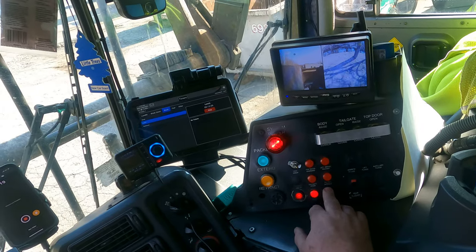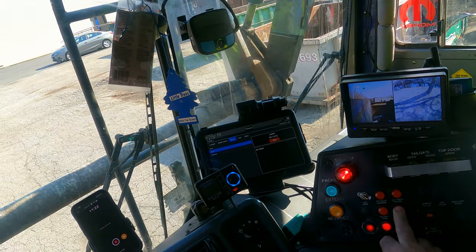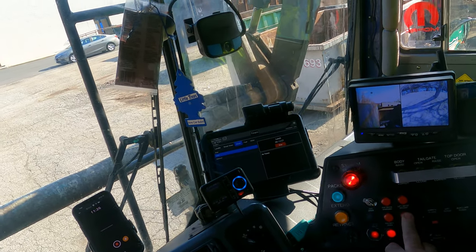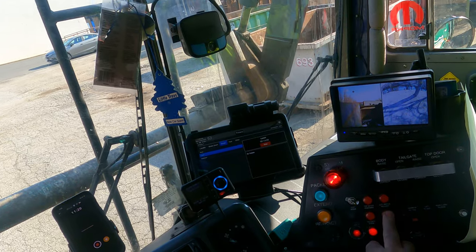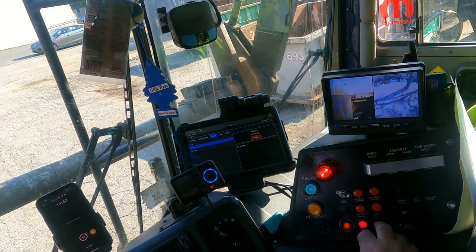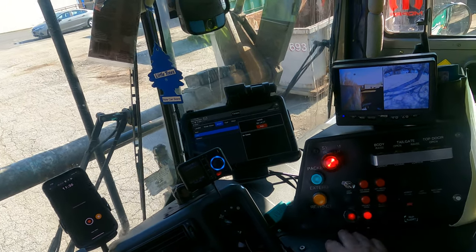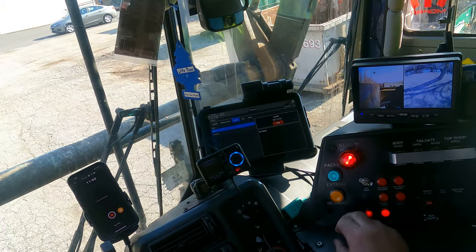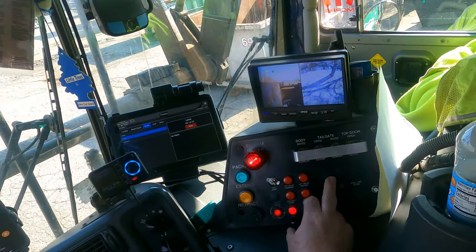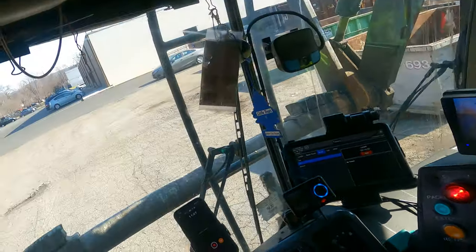This light here says 'filter bypass.' There's a long tube filter in the hydraulic tank that needs to be changed every so often. If the filter is having an issue, it will tell you 'filter bypass' and you can bypass the filter and still work the controls to pack. Over here I also have my hopper work lights, including one on the roof.